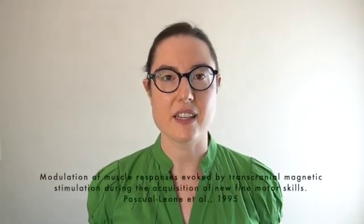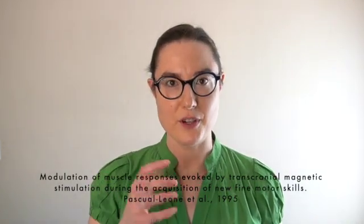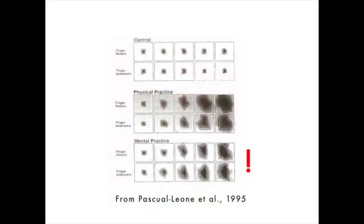In that video, I discuss a study done on non-musicians where they had to learn to play a simple five-note scale up and down on the piano. Some people learned it by physically practicing on the piano, some people learned it by mental practicing, and they had five days to learn it. The really astounding finding was that not only did the brain change in the physical practicers, but it also changed in the mental practicers. The part of the brain that controlled their fingers got bigger in both the physical and mental practice groups.